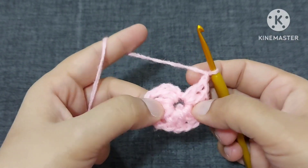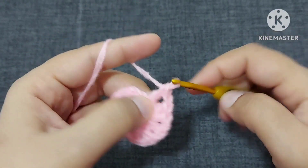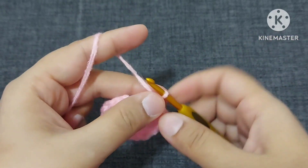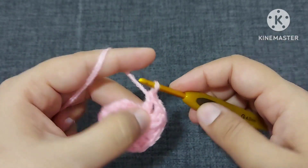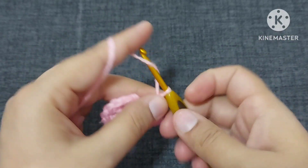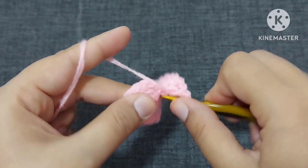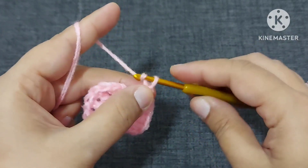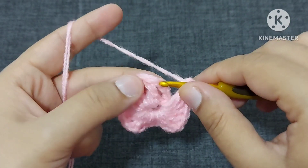Now we have one, two, three, four, five, six pairs. Then the seventh chain and then the eighth pair of double crochet — chain again, we'll make one chain, and now we'll make a slip stitch on this top chain here.